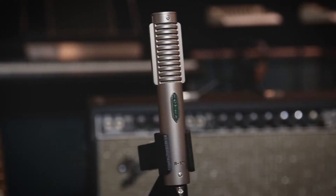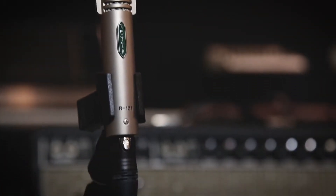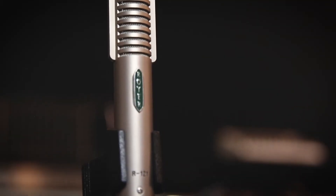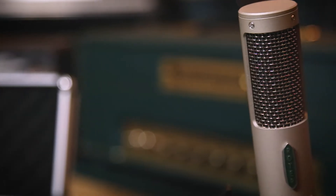Since the late 90s, the Royer R-121 has been a go-to for many engineers on electric guitars, drums, percussion, and brass instruments. The R-121 is Royer's flagship microphone. It earned Royer its tough ribbon reputation by being able to handle high SPLs that would normally shred older ribbon microphones.